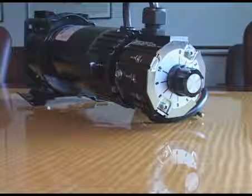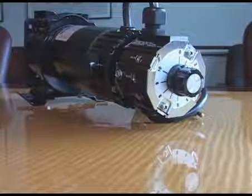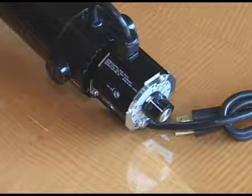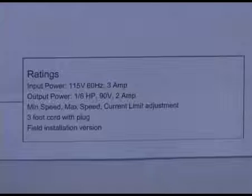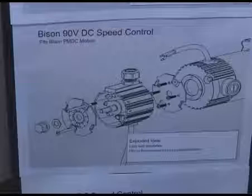This product is available in the summer of 2008 from Bison's distributors and direct from Bison Gear. Just to recap, it's a nice convenient speed control for the back of 90 volt DC motors, and it should really make it easy to install in the field.